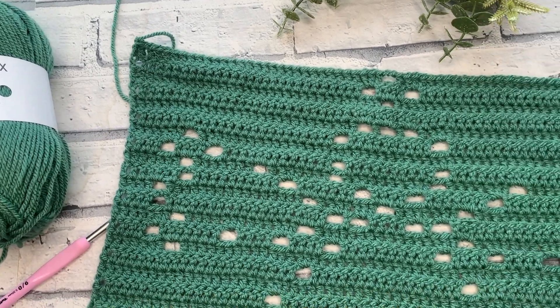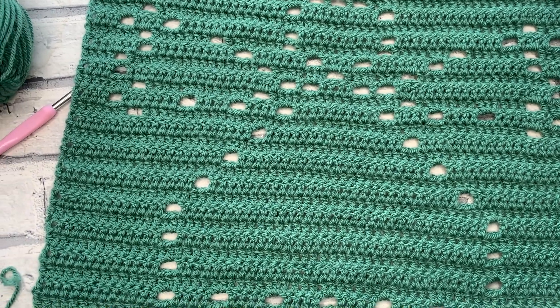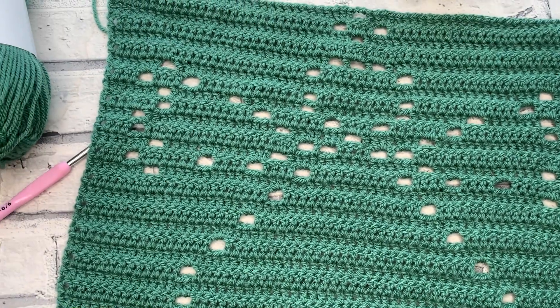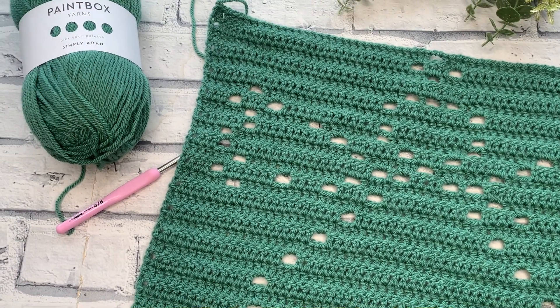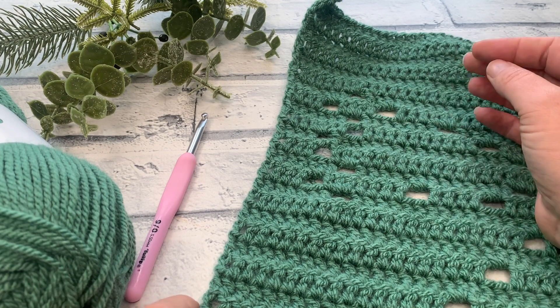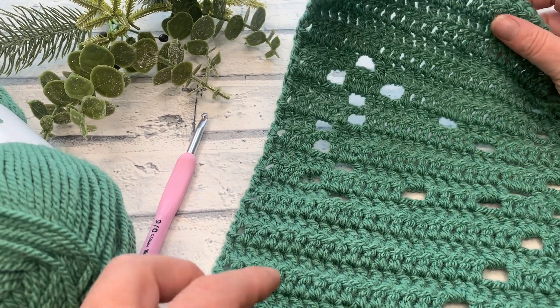Welcome back to the Cozy Rosie crochet channel where today I am sharing with you the first of 12 different squares to create your own Jolly Holiday blanket. Before we get started, don't forget to hit that subscribe button and of course the notification bell so that you never miss out on another one of my crochet patterns or tutorials again.